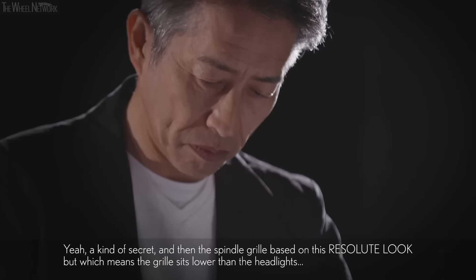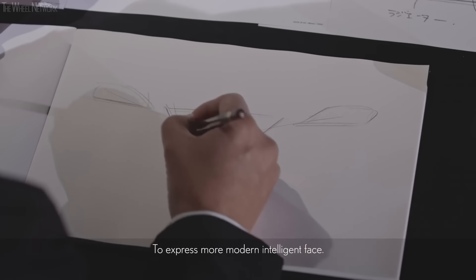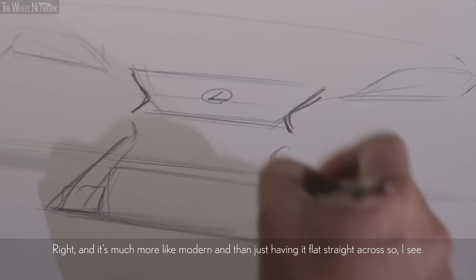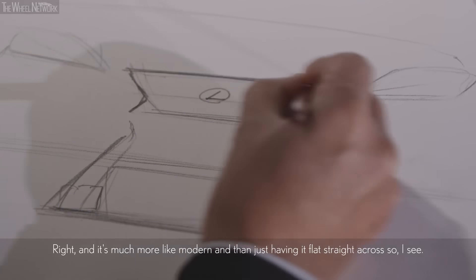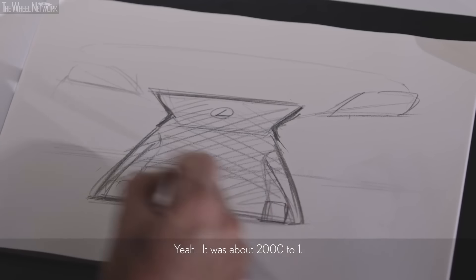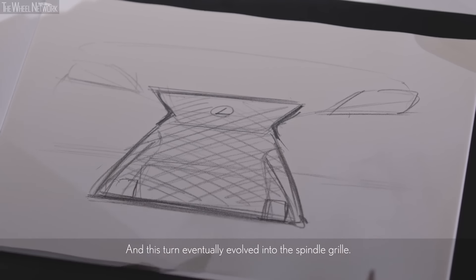The grille sits lower than the headlight — to express a more modern, intelligent face. It's much more modern than just having a flat line straight across. So it was already built into the older designs — it was about 2001. And this direction eventually evolved into the spindle groove. So you did go back to the basics.